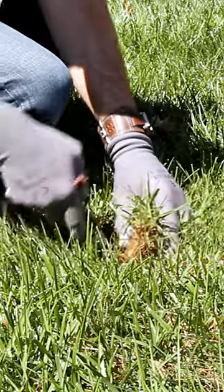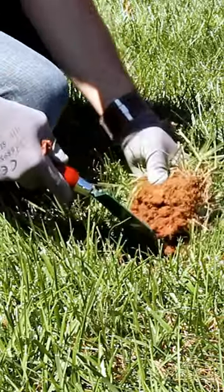So how do you check your soil for grubs? Just cut out a one-foot square section of your lawn and peel that section back. If you find more than five grubs in that one-foot section, then you're going to need to treat for those grubs right away.